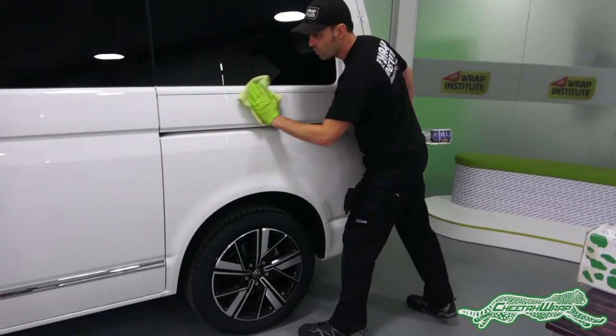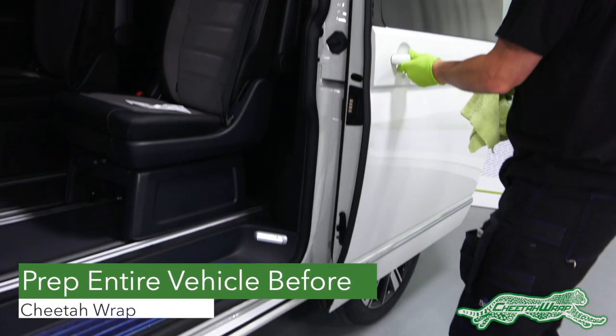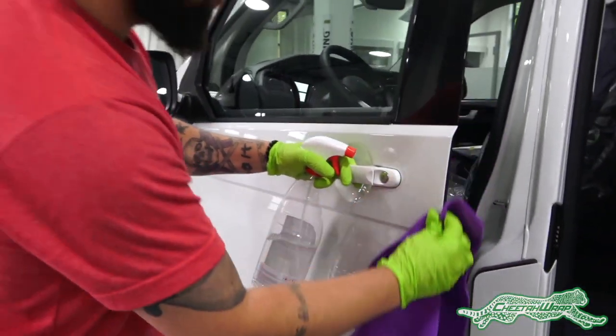To give the vehicle and material time to reach 70 degrees Fahrenheit, clean and prep the entire vehicle first. Opening doors can help speed up the warming process on each section of the vehicle.